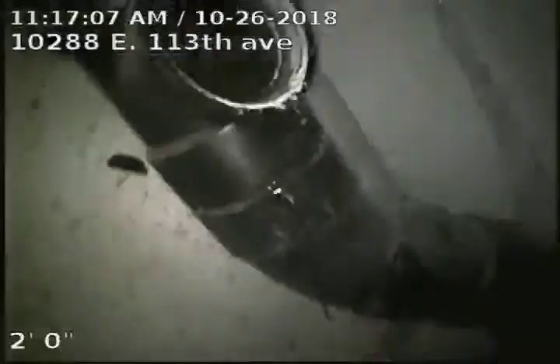10288 East 113th Avenue. The sewer line has been tested and inspected and is flowing well at this time.